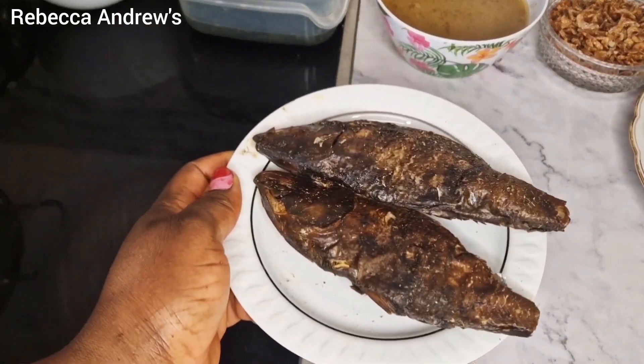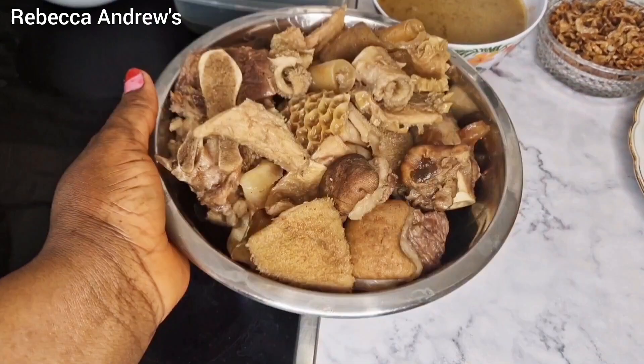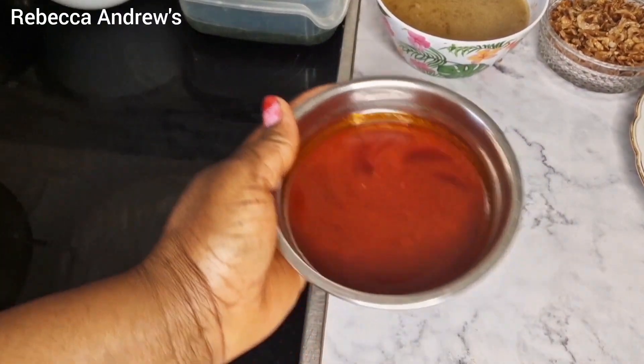Bonga fish. And in here I have pre-cooked meats which consist of cow foot, cow tripe, shaki, and goat meat. I also have red oil.